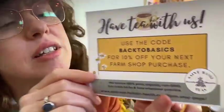Here is a coupon for anything from the St. Basil store — your Back to Basics discount for that, for if you want any teas or anything else.